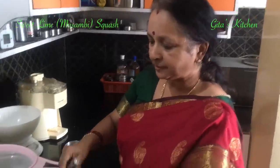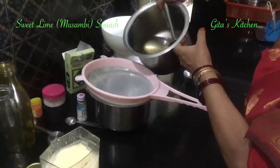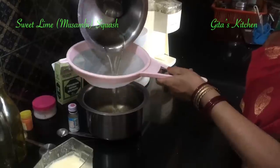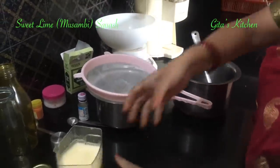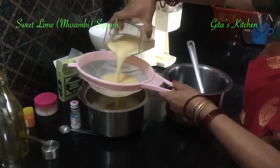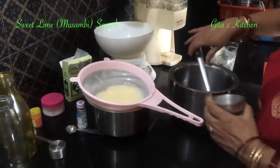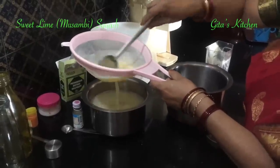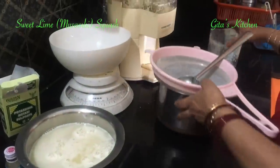Now the syrup has cooled down to room temperature. Let us filter it — strain it through a fine filter. Next, add the juice to it and strain it out well. Keep this aside.